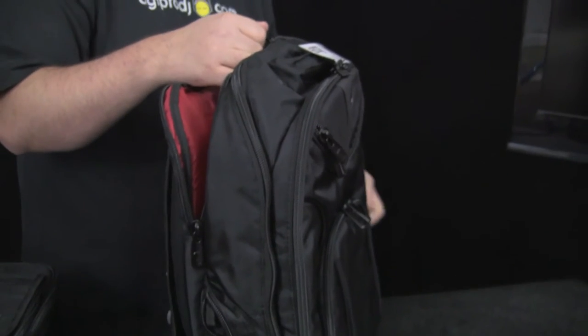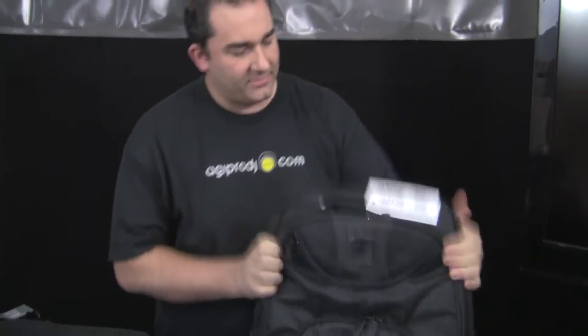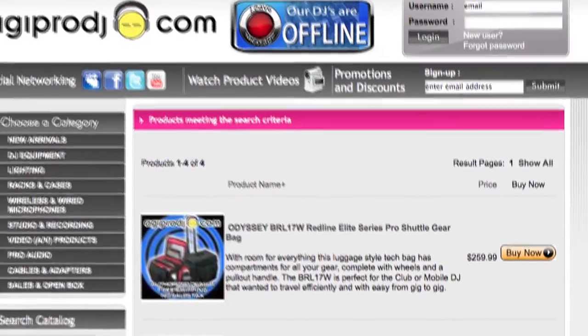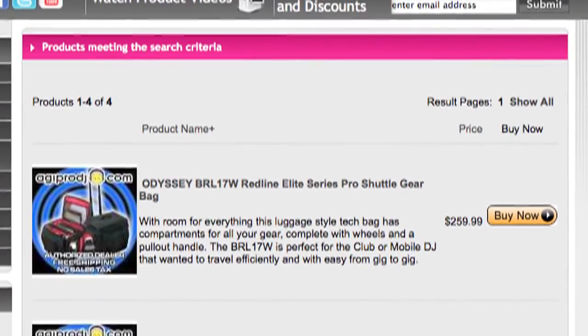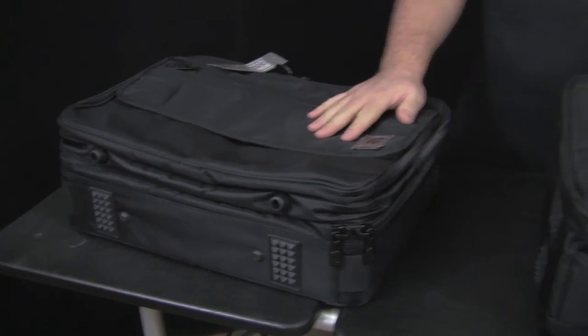I'll go ahead and close this thing back up — and you just throw it on and you're ready to go. That's the BRL Backspin Backpack from Odyssey, part of their brand new Redline series — four bags in the entire series, and you can check them all out at agiprodj.com. These are perfect for a gift for someone for Christmas, the holidays, or a birthday — they're under a hundred bucks and really reasonably priced.